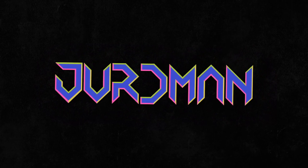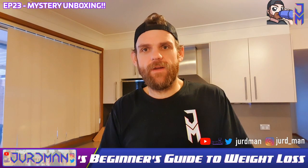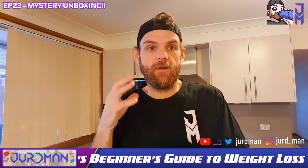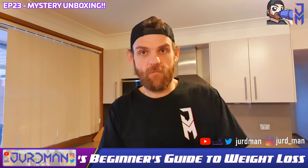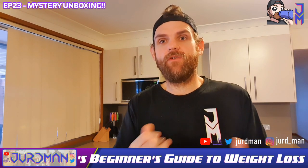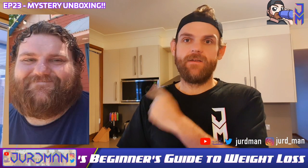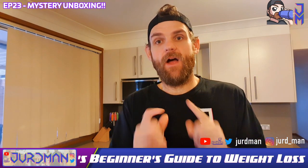Hey, welcome back to the channel. I am Jerdman and this is Jerdman's Beginner's Guide to Weight Loss. I'm Matt. Last year I lost 82 kilos on a Man Shake with a complete lifestyle change, so I've decided to do a beginner's guide to help people out there that might be feeling a bit lost. I do different topics every week. I used to look like that guy right there — if you want to get any of my old stuff, it's up top.